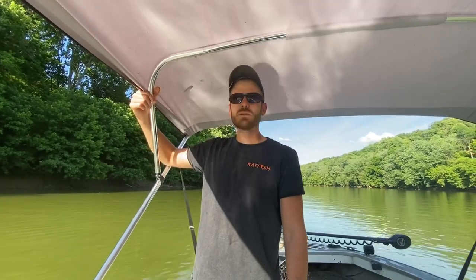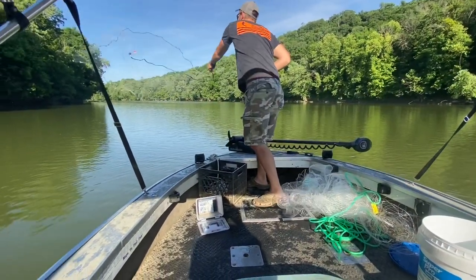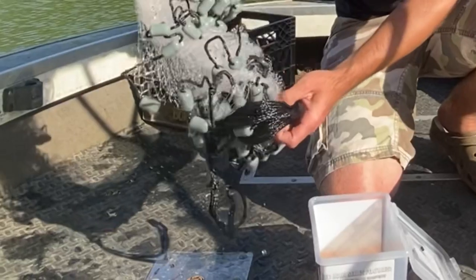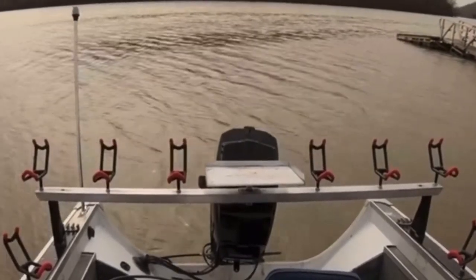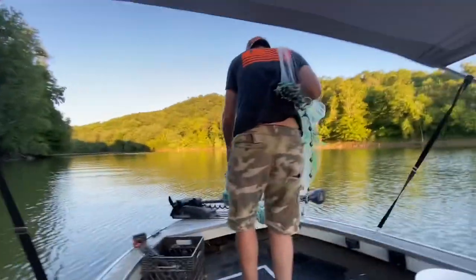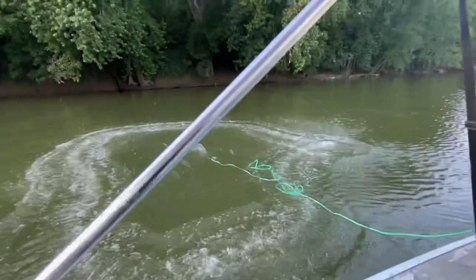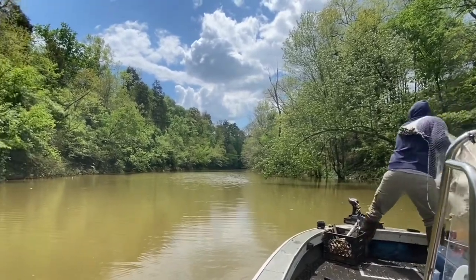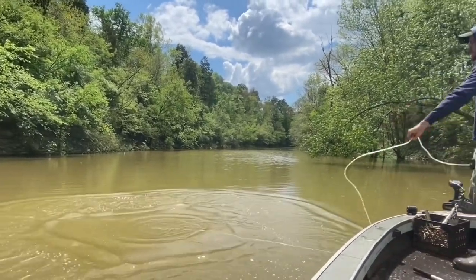When I first started throwing a cast net and catching my own shad, I would get a five-foot cast net from Walmart - the kind with the little plastic weights on them. I'd head out to the lake or river and wouldn't even turn my fish finder on. I'd just find a flat somewhere and start throwing my net. Some days I'd catch bait pretty quick because the shad were really thick, but most of the time I spent several hours throwing my net just to get enough bait to fish with for a few hours.